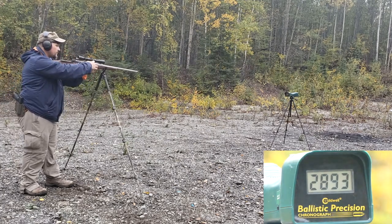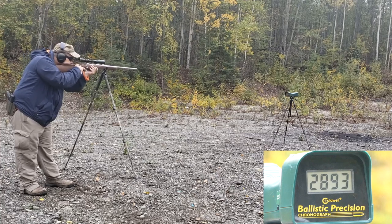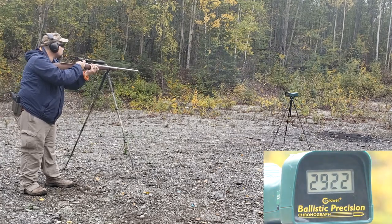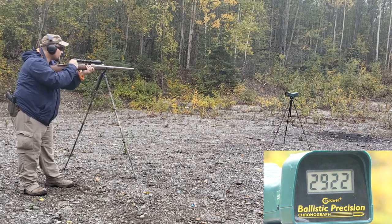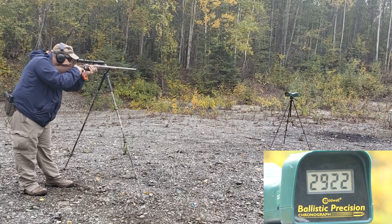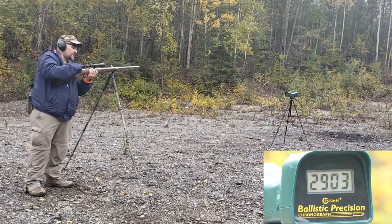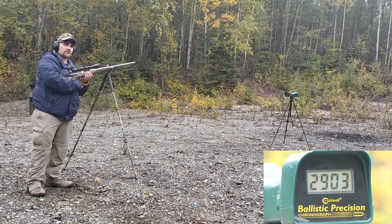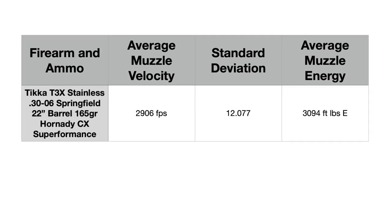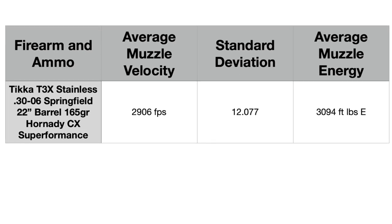2,893 fps. 2,922 fps. 2,903 fps. Not exactly the speed I was expecting from Hornady Superformance, but this is a 22-inch barrel — I'm sure they use a 24-inch barrel. Here is our add-up slide; you can pause it and read it with all the numbers. Overall, this is a pretty good load with good foot-pounds of energy for a .30-06.